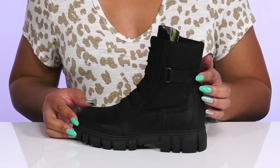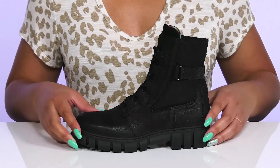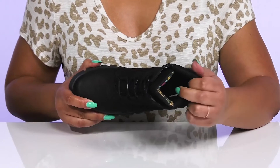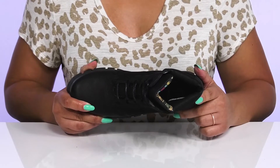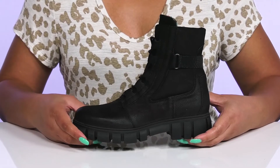The strap has a snake embossed design to add a little bit of a trendy look to your edgy style. Inside there is a leather and textile lining with some cushioning around the collar to give your ankle support, and a cushioned footbed to keep you comfortable all day.